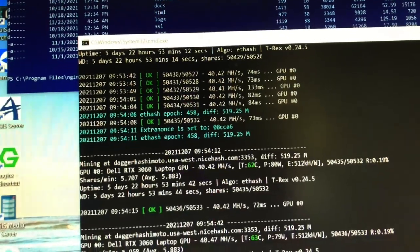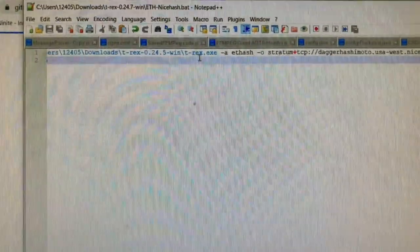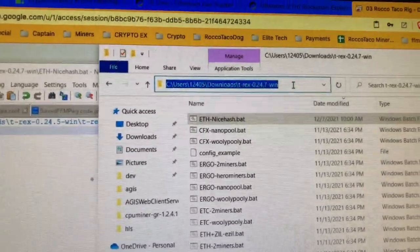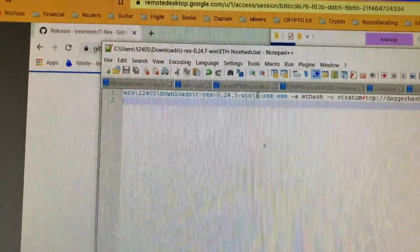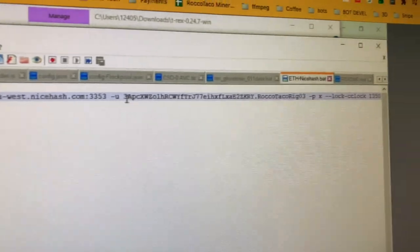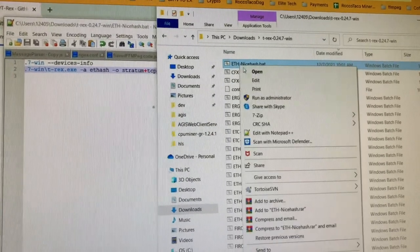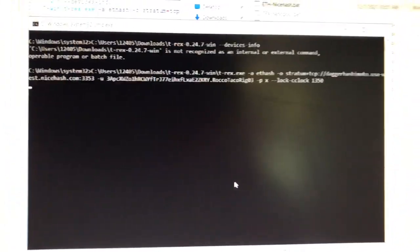I download the latest T-Rex 0.24.7 on the Dell. I change the path - go to the 0.24.7 folder, copy the path, click in the location box, paste it in. I also add the devices info line. Then set lock core clock to 1350 per the recommendation for a 3060. Run as admin and let it go for a few minutes.